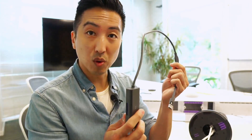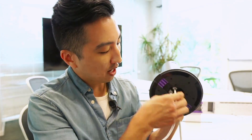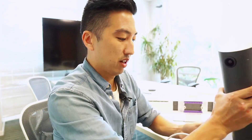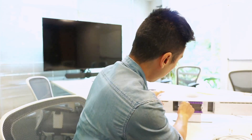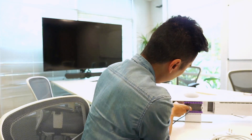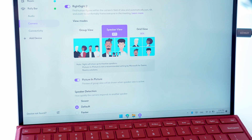Now before I plug this into the Rally Bar, as we've mentioned before, we do have two cable guides that I'm also going to use to guide my cables out of the table. With the site dongle, I'm going to take the USB-A and plug it into the USB-A port on the Rally Bar. I'm then going to take the mic pod and plug the mic pod cable into the mic pod port on the Rally Bar.